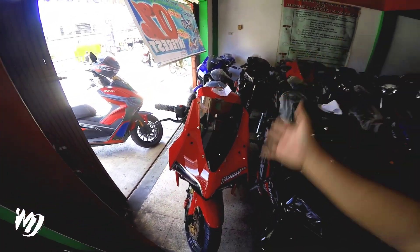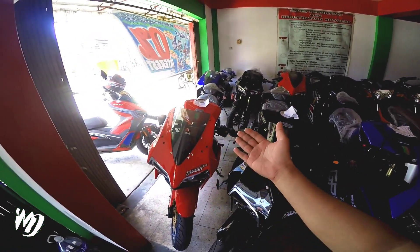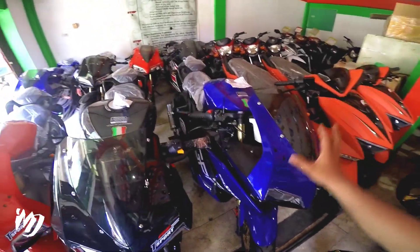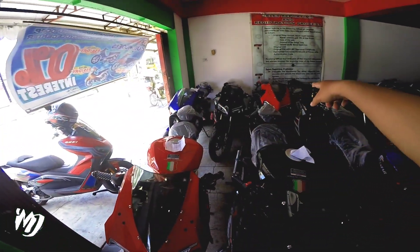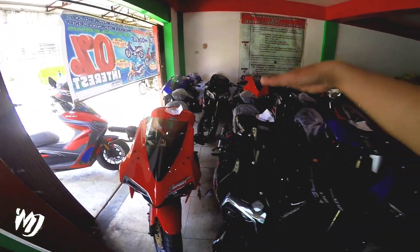Kung gusto nyo pumili, pwede naman, pero maghihintay nga lang kayo ng papel niya. Pwede kayong magpa-reserve sa kanila. Meron silang available na kulay blue, black, at red. Puro glossy pala yung lumabas na ganito.